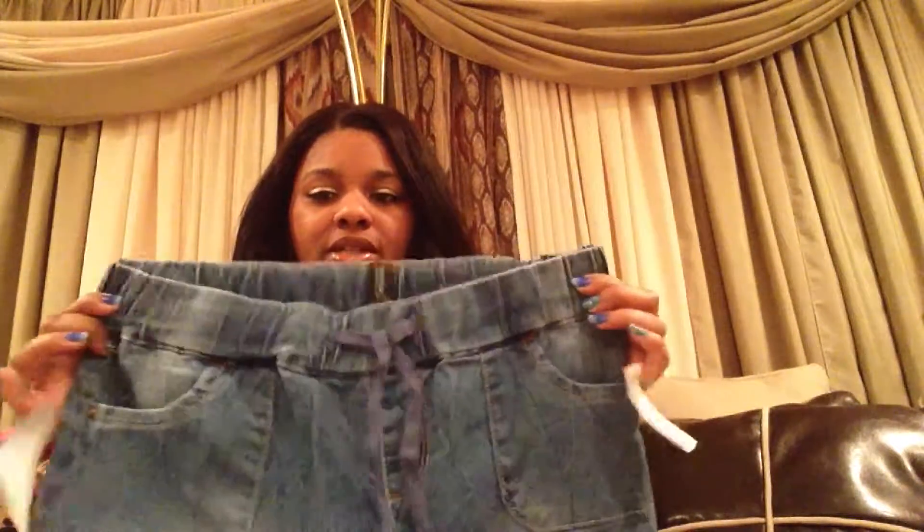I got these. They are like $13 — original price is $34. They are just some jeans, but what's different about these is they have the elastic waist and I just love the way they fit. They don't have any belt loops so you don't wear a belt with them. But I just love the way they fit — they fit really cute.